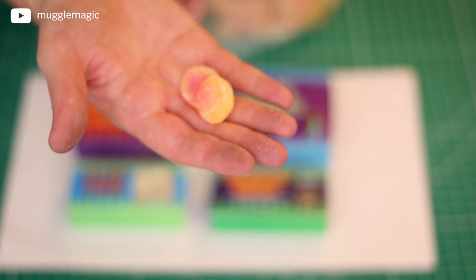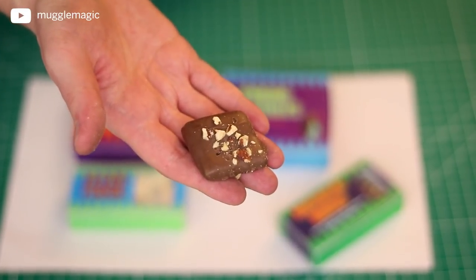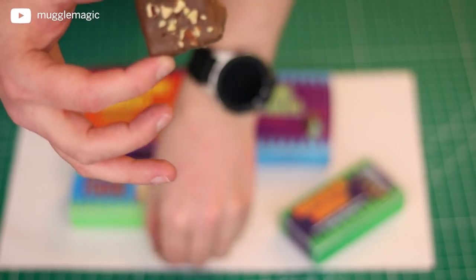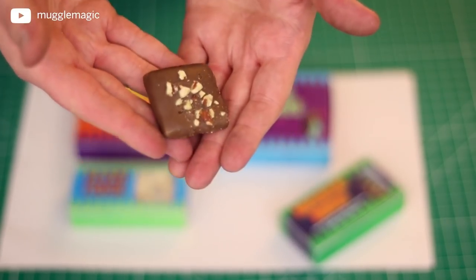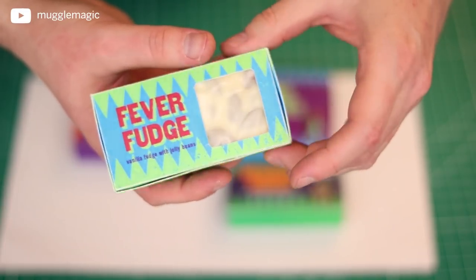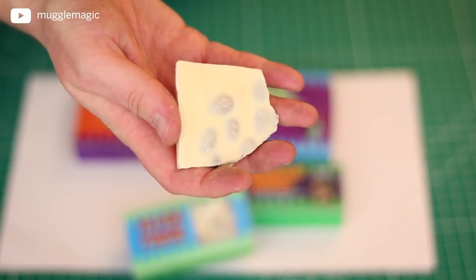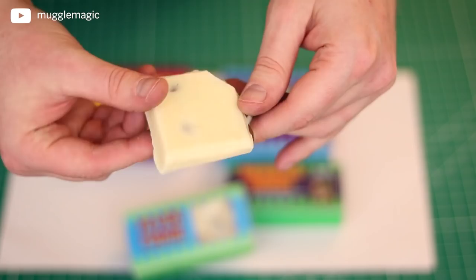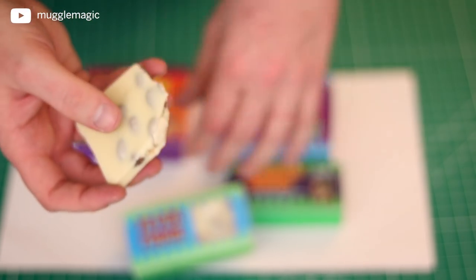For the Nosebleed Nougat, I used chocolate with nuts — it's not really nougat, but it tastes really good, so who cares? For the Fever Fudge, I used a white chocolate almond brittle, and it's really good. I think it looks good for that. That's the candy that I used, and I really hope this project helped you guys out in making these candy boxes.